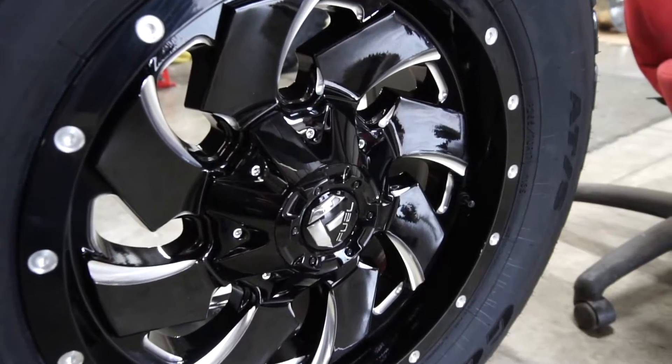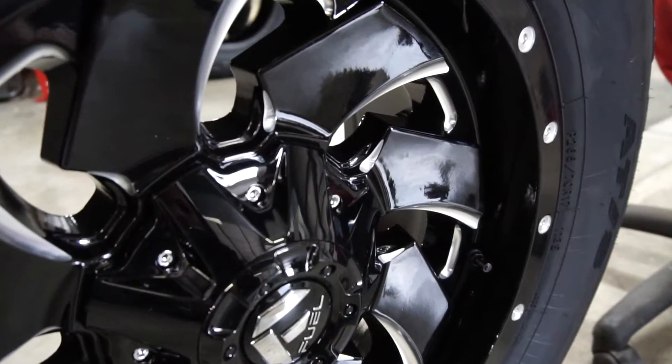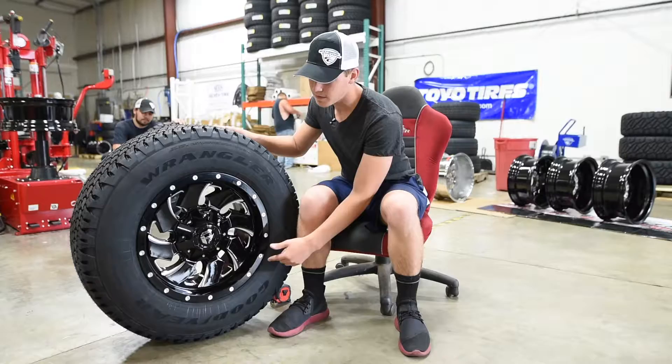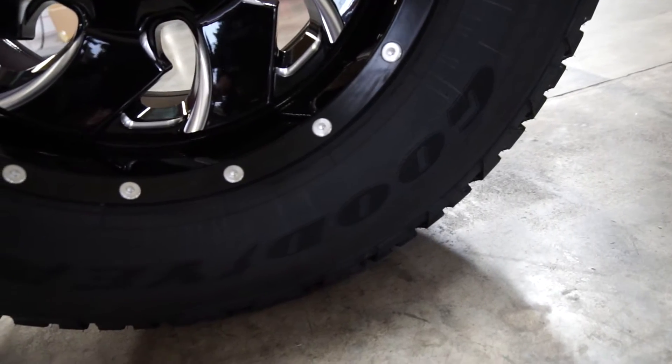One thing that you'll notice about this wheel, it's got a lot of milling going on to it. It's almost got a saw blade pattern inside the spokes, and then they do some milling around the outside of the lip as well to make that pop.